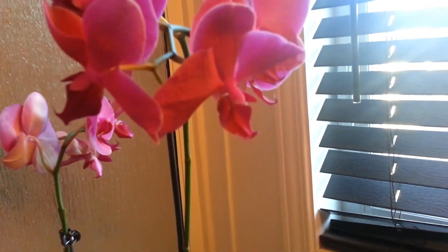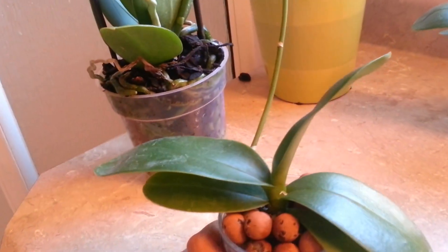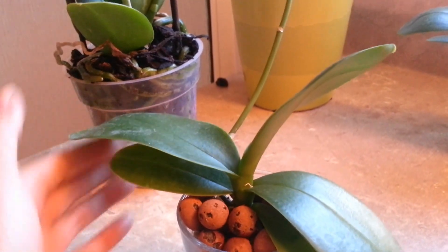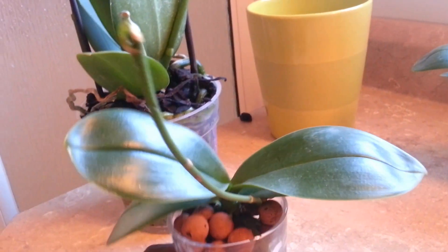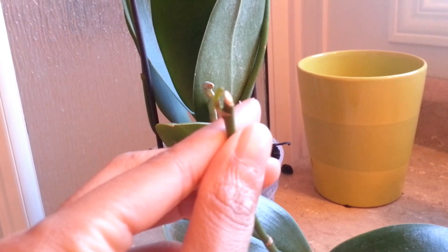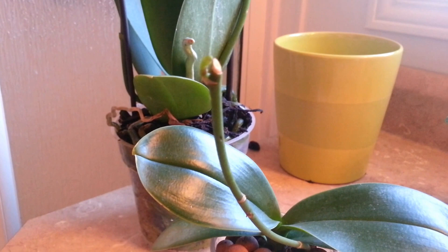Another thing I noticed with my mini orchid — this is a mini phalaenopsis — I cut back the spike when all the blooms fell, and it spiked from the cutting. I didn't have to wait that long, maybe just like a month or so.